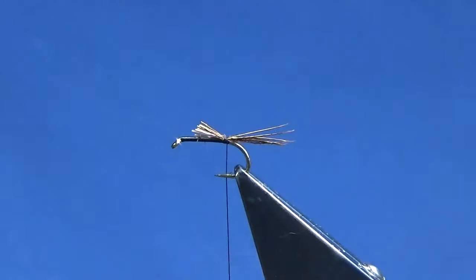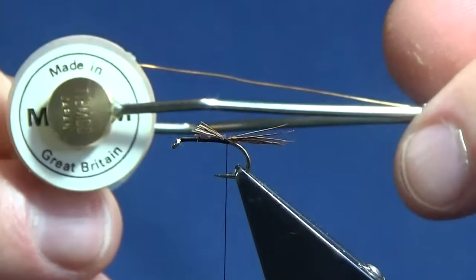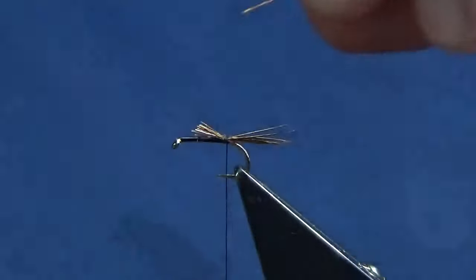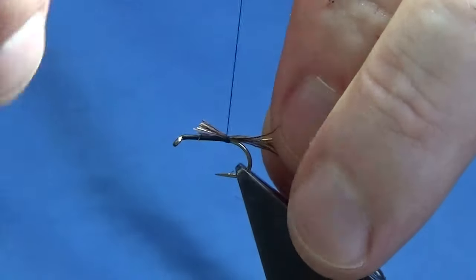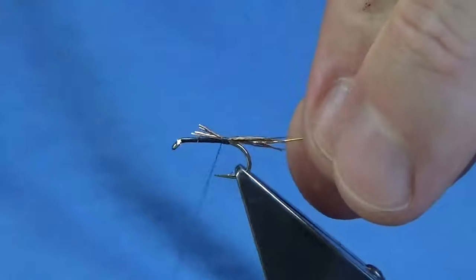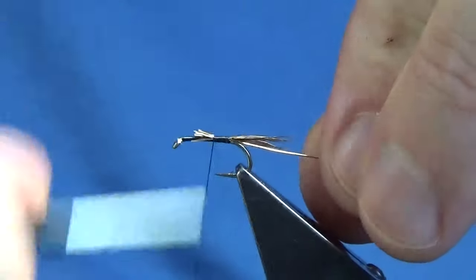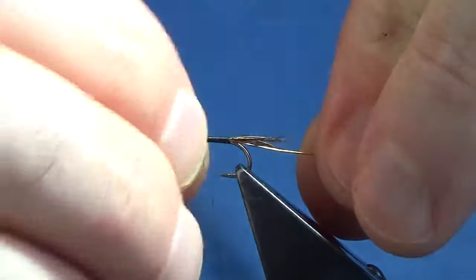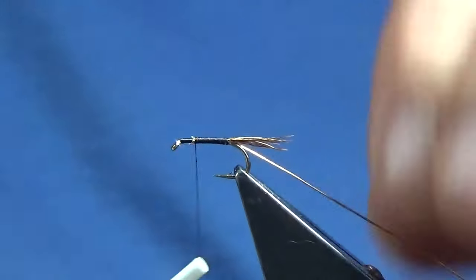Get our copper wire which is on a bobbin holder — that's a medium gauge. I'm just going to tie this in and leave it on the bobbin holder until this spool runs down. Just going to run my thread up, trying to reduce any lumps and bumps, just trying to keep it even.